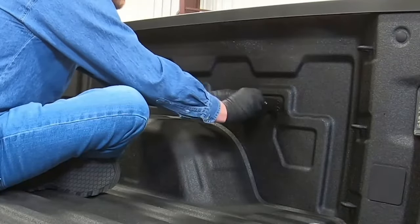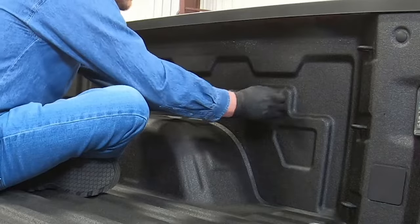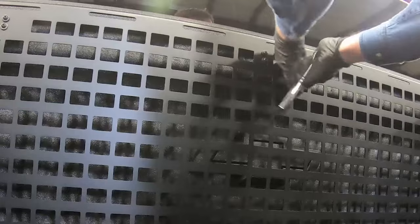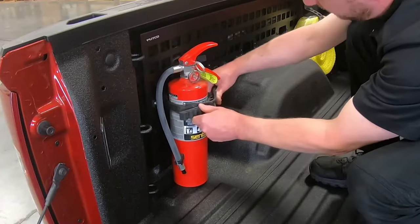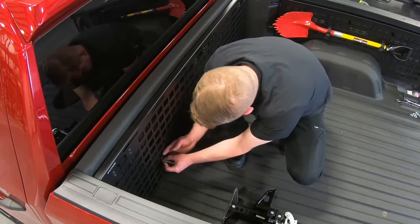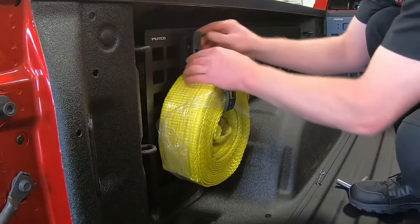Refrain from tightening down all the way until both brackets are in place. You can screw the panel on and make sure it's properly mounted. Next, you'll secure tools, gear, or other objects to the MOLLE panel, and you can do this both before and after product installation.